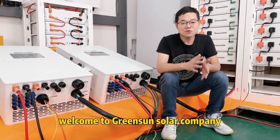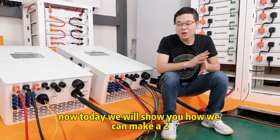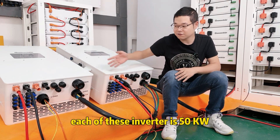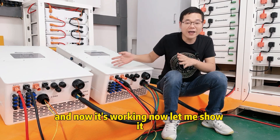Hello, welcome to GreenSun Solar Company. Today we are showing you how we can make two Deye hybrid inverters work together. Each of these inverters is 50 kilowatts and they are working now.